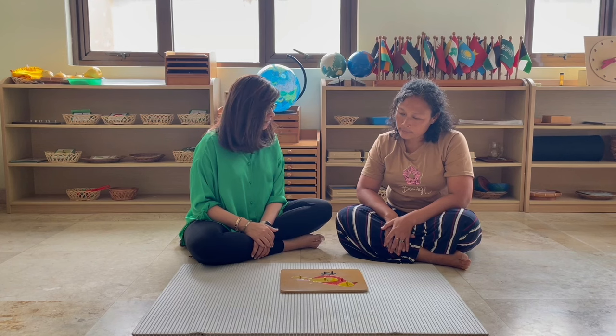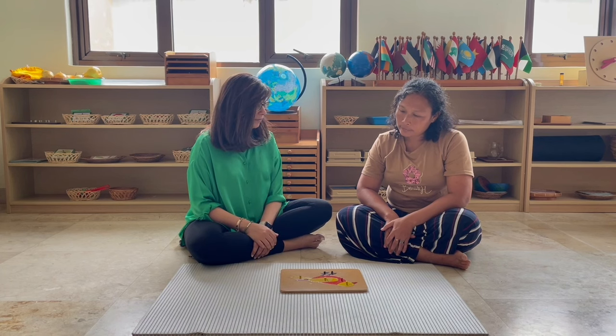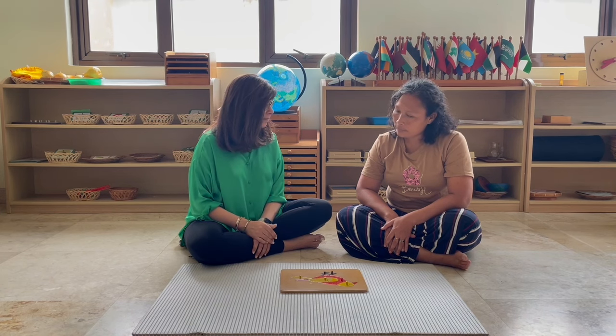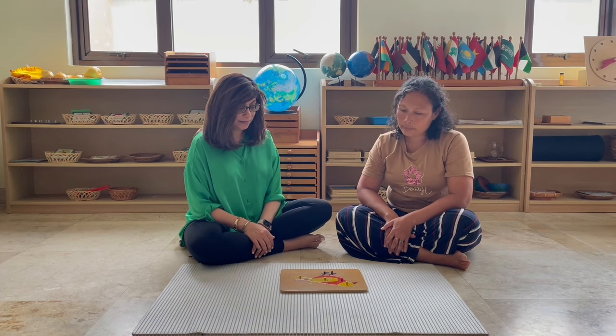We call them the legs and the feet. And what is this? The tail. Do you know what they use the tail for? So the tail is very important. Because birds can fly, the tail helps them steer direction. And what about this? What is it called? The body part for it.